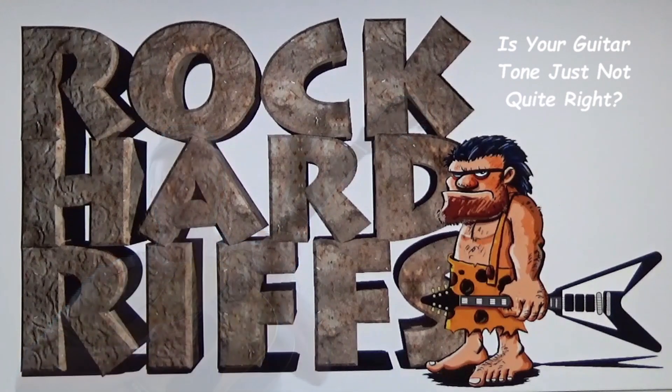This is Rock Hard Riffs, the rock and roll guitar channel for the self-taught.